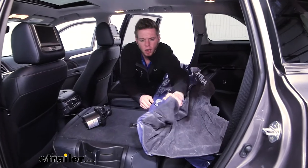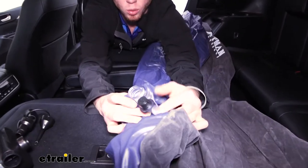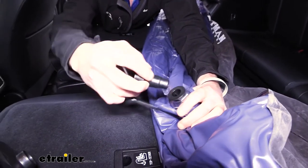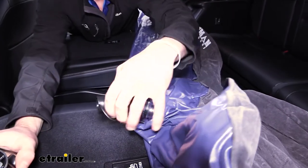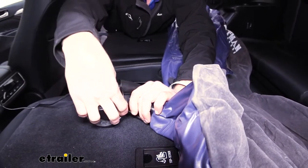This is where we're going to put all that air. This black portion here is going to be a one-way valve. So by putting that in, we can use this tip and put it in there like that. This is going to allow us to air it up without losing any air once it's nice and inflated.